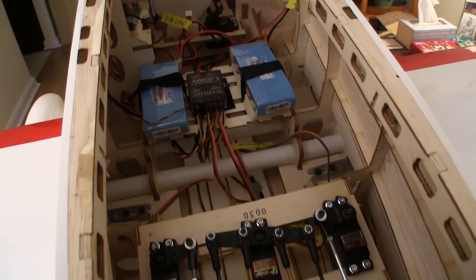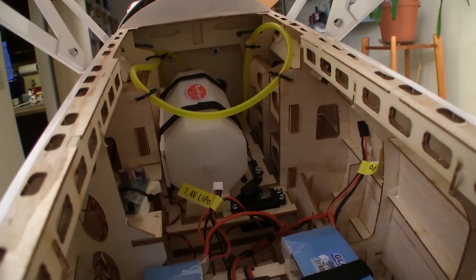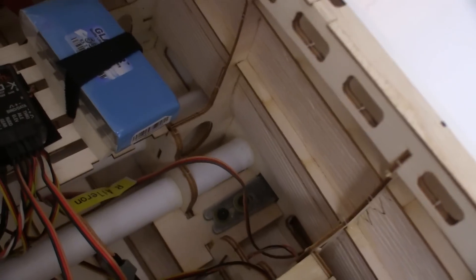The radio bay in the Waco is very big and shows good construction. This seems to be a good balance between strength and lightness. All that space makes getting at the bolts that secure the bottom wings a lot easier.